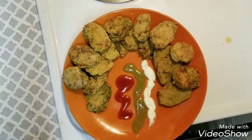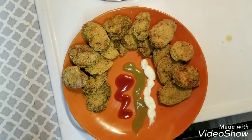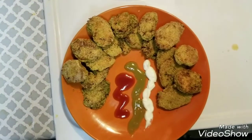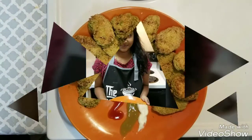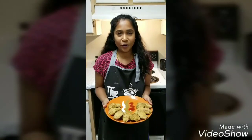This healthy and very delicious broccoli vada can be had with tomato sauce and other ketchups. At the same time, this will also taste amazing with the traditional chutney which we make at home. It's done! Hope you will make this healthy snack at home and enjoy with your family.